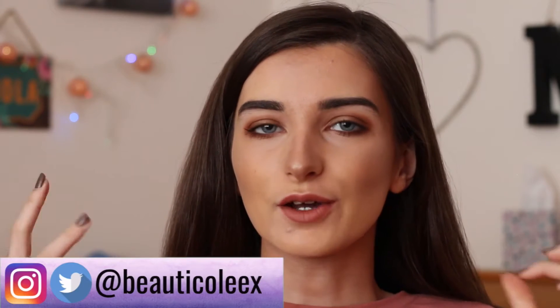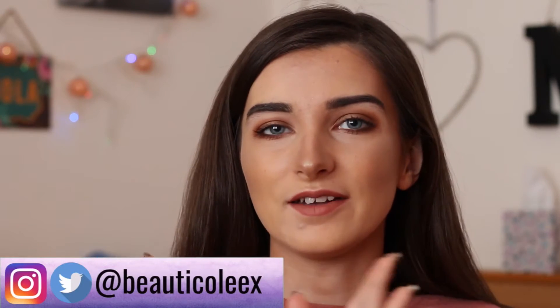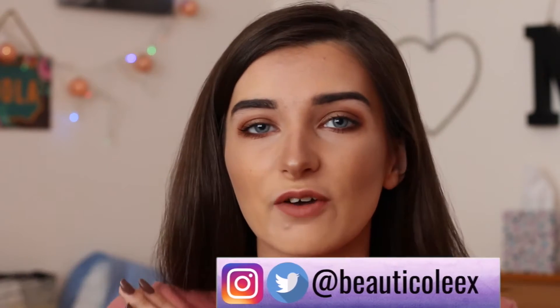Hello everyone and welcome back to my channel. I'm going to be doing a tutorial on my go-to summer makeup look. It's basically just a really bronzy, glowy look, classic for summer. I've just been wearing it pretty much every day, so I thought I would recreate it for you guys. I've also been getting quite a lot of requests to do a summer makeup look, so I hope you really enjoy it.